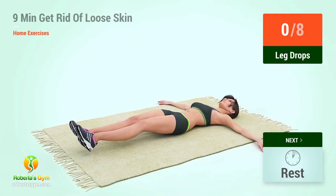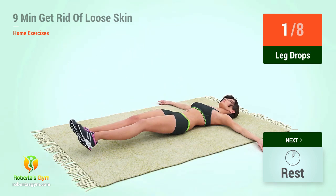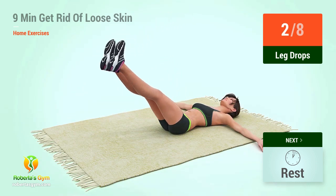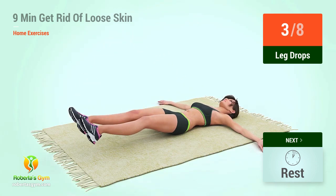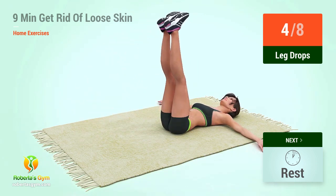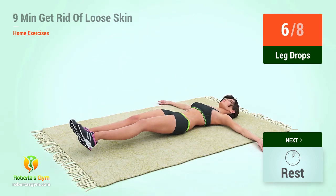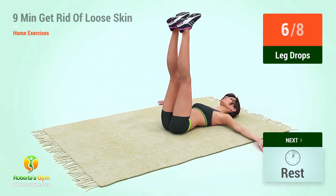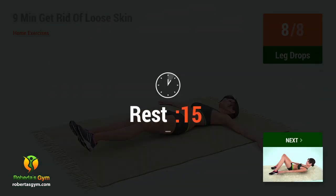In 5, 4, 3, 2, 1, go! 1, 2, 1, go! 1, go!